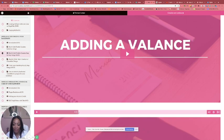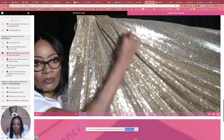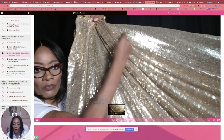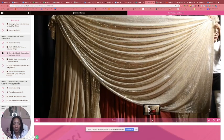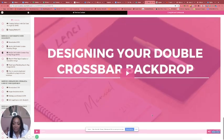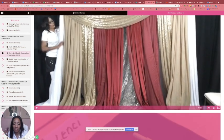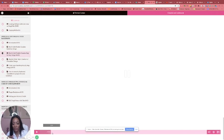Then we're going to add a valance. Pausing that one — showing you how to get your pleats perfect, so you get up close and personal with this video and see it step by step. Now we're building, and this one is 36 minutes.